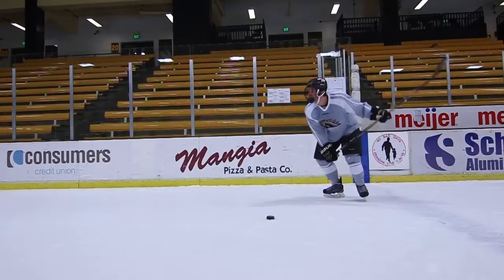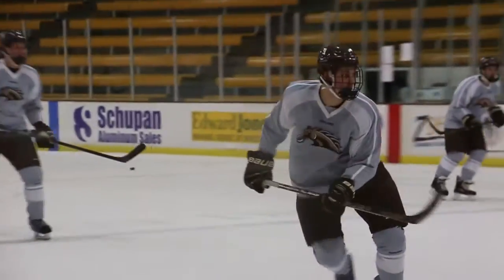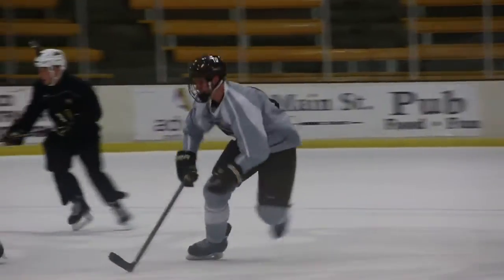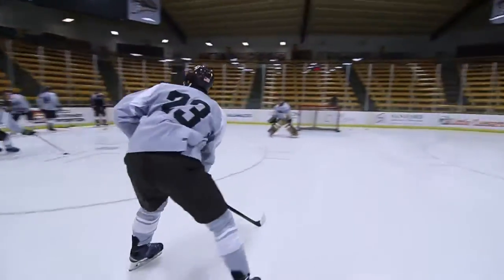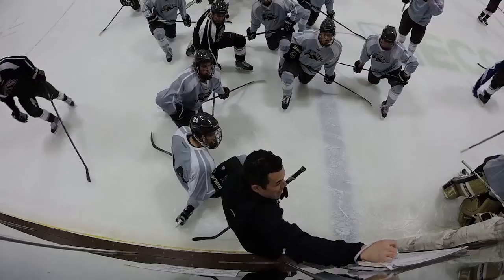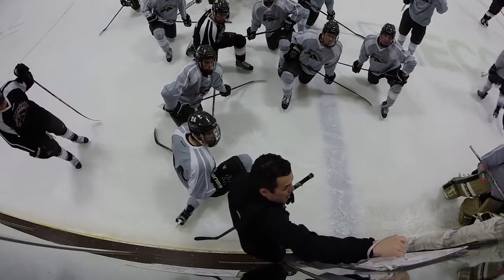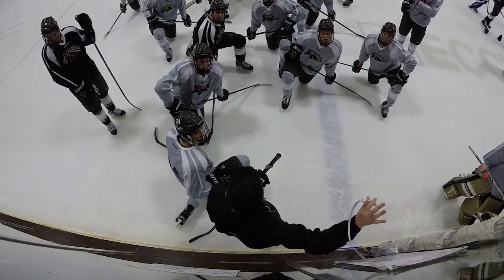Who you got? If we win it here, we want this guy widening out. Move it here — if it's not there, he can shoot it, or he can move it back to the wall and we attack from there.